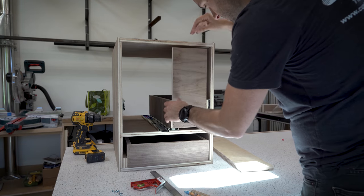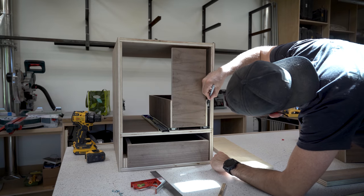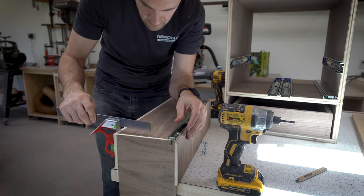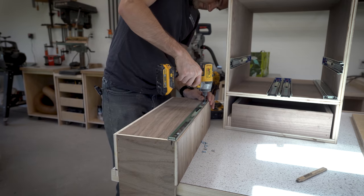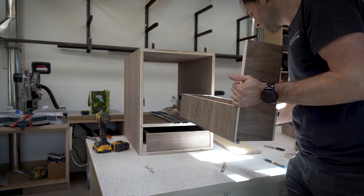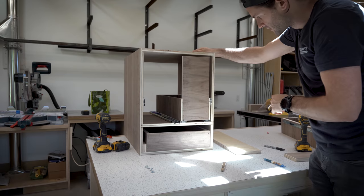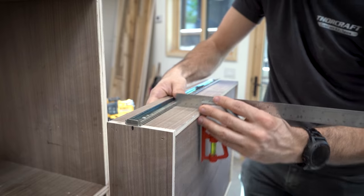Now that the slides are mounted to the box, I marked the center of the drawer slide on the face of the box, lined up the middle of the slide with the mark, and used a square to square it up. With a little bit of luck, this should just slide in there. After getting the first four drawer slides mounted, I went around and attached the other eight slides using more or less the same method.